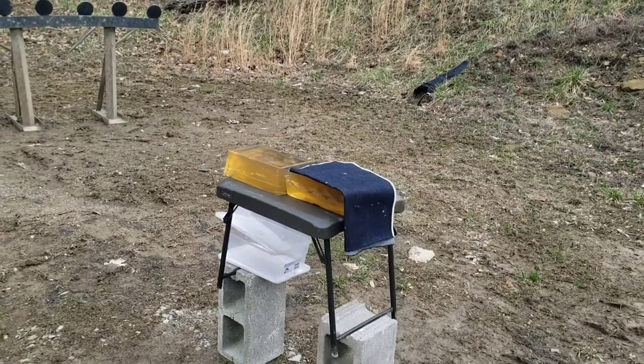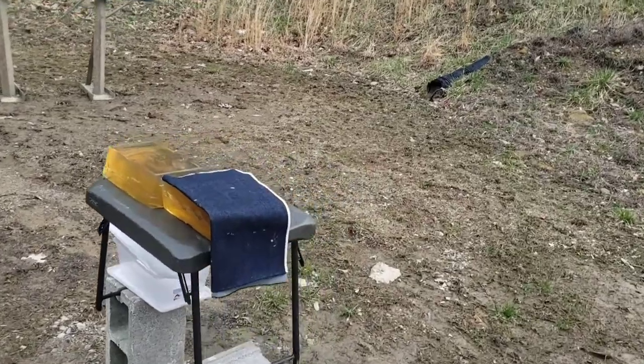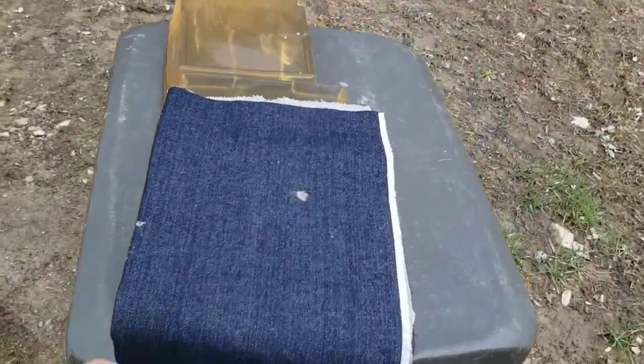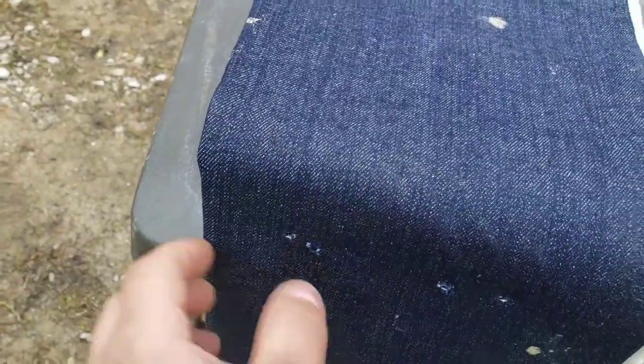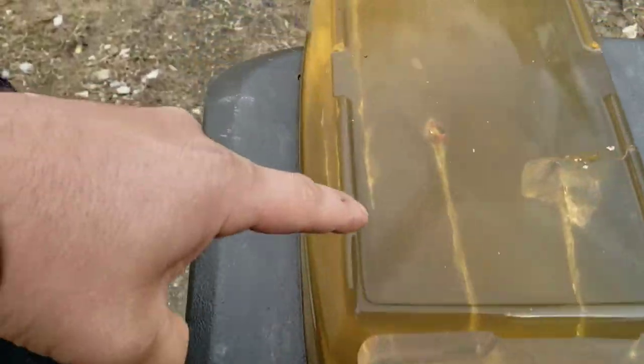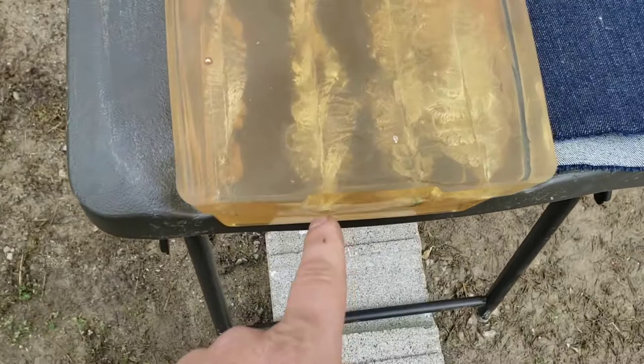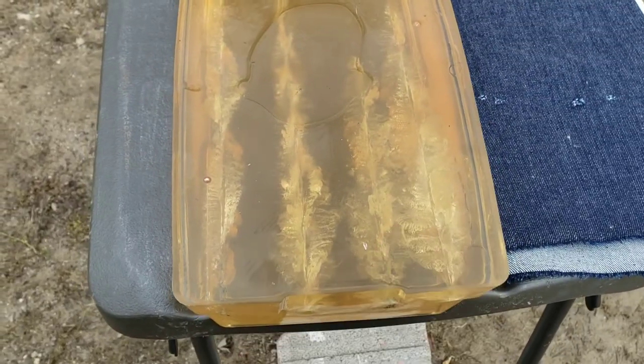I wondered why the block didn't jump on that one — that's because it passed completely through, because it did not expand, obviously. Right there was shot placement. Right out the back. So these do not like the denim test. Here's through the t-shirt; again, that was the previous test.